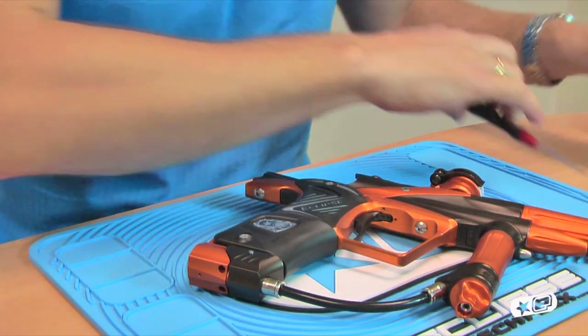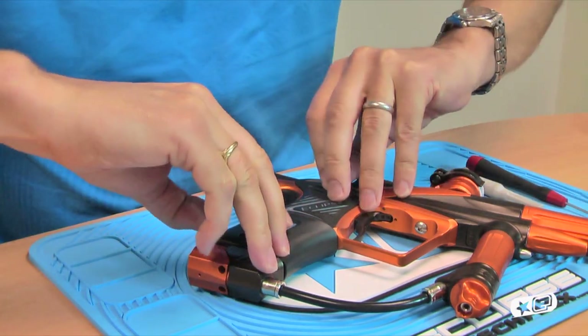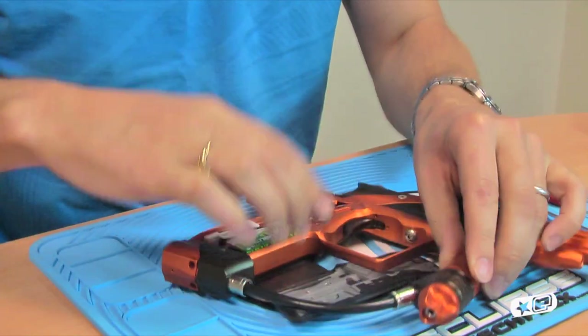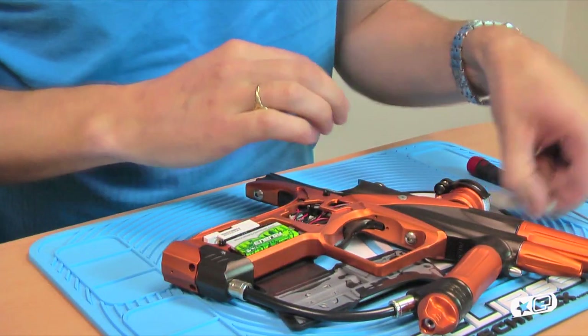All you need to do is open up the grips, because the solenoid adjustment will allow you to adjust velocity. It's important that it was locked away inside the grips.